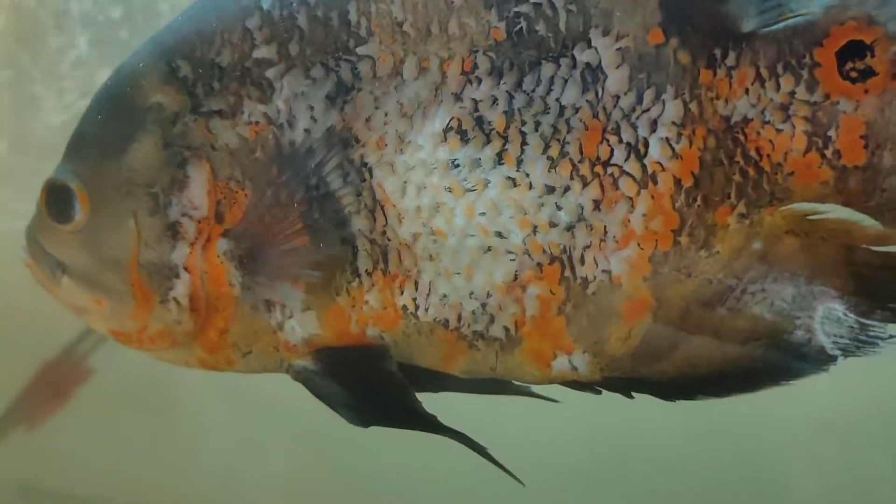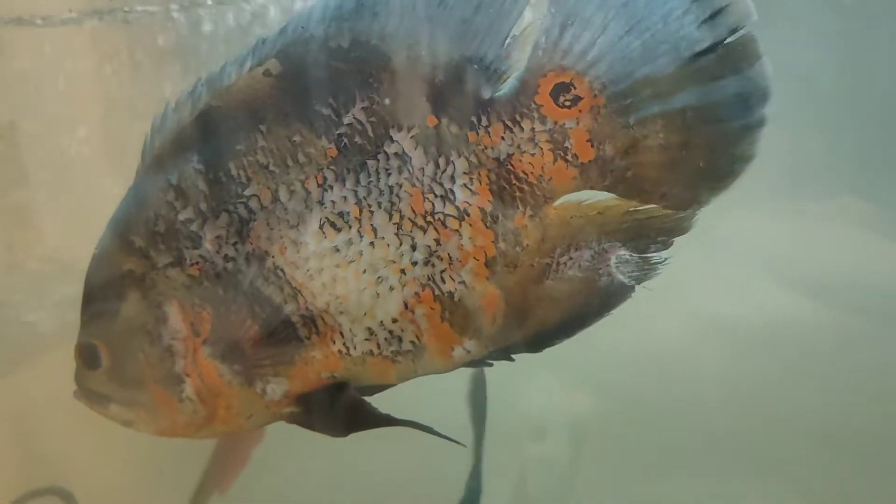Hello friends. Today we will see how to recover a fish which is suffering from this kind of skin shred, so don't forget to like and subscribe. Let's get started.